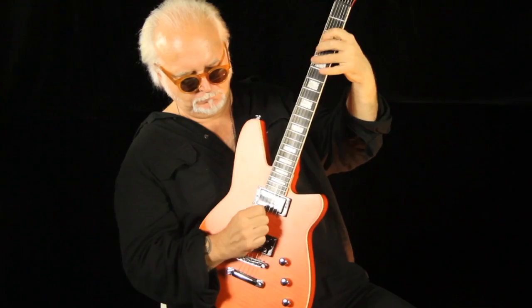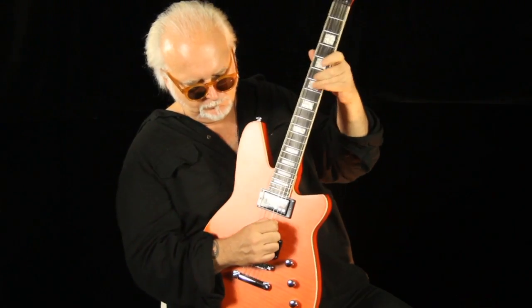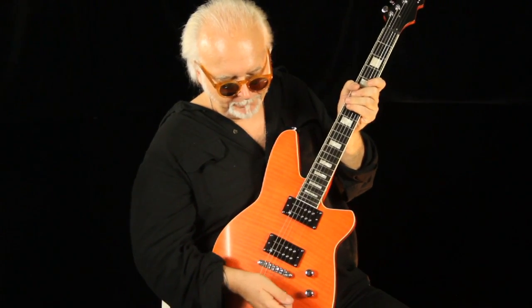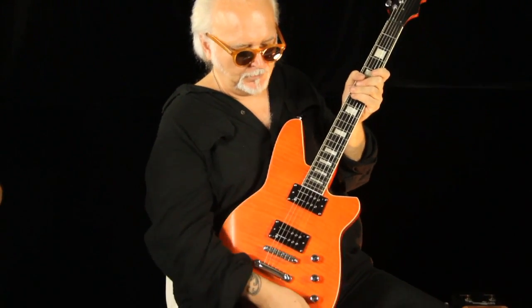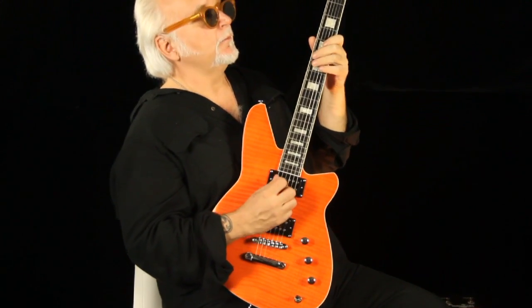That's the Anvil neck pickup. Ridge pickup — that is the Chisel. There's no shortage of output, and you can clean it up if you want. Give it a little more definition by rolling the bass contour back.